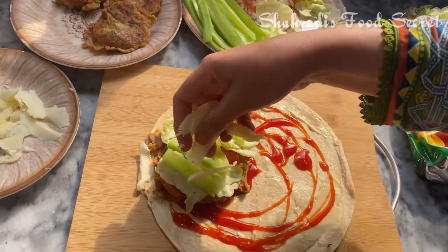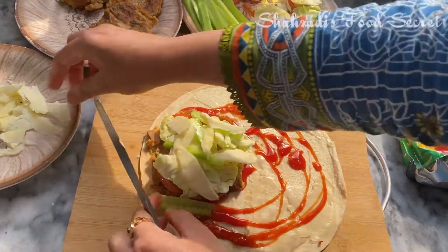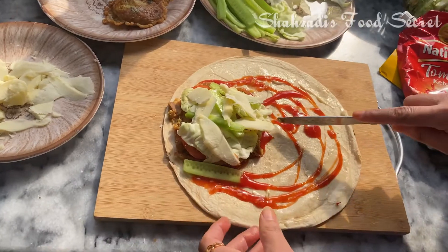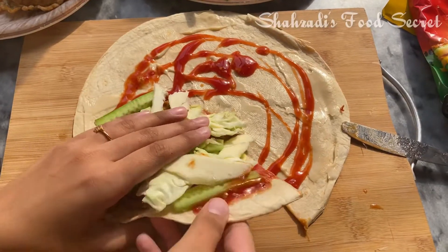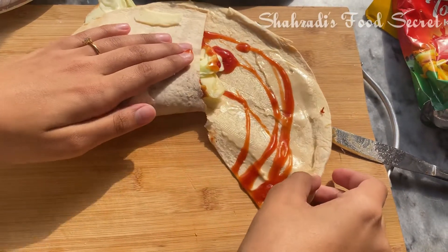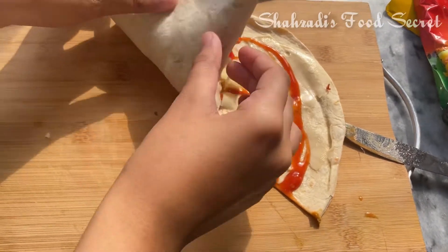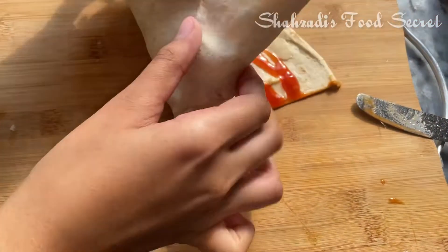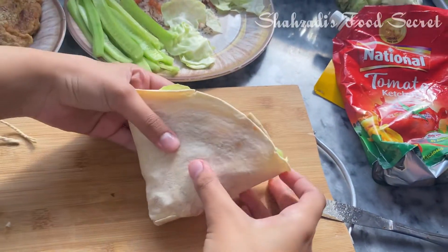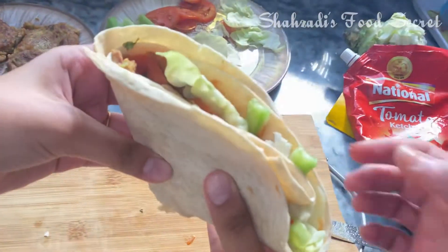We will add cheese in the middle of it. I will cut it a little. Take it.